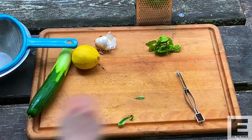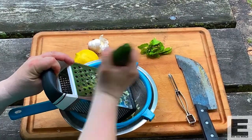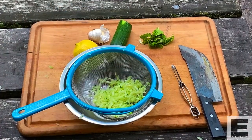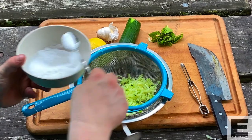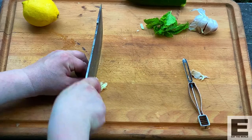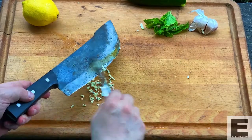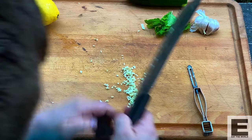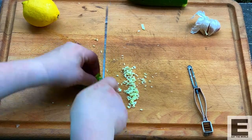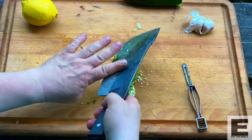Tzatziki, right. So cucumber, garlic, lemon, mint. We've got that cucumber there — we're going to grate it up. I kind of like having those chunks of cucumber in it, but you can grate it finer if you want. Now we're going to put some sea salt through it. Get our garlic ready — cut that up nice and fine, or chunky if you want big chunks of garlic in it. We'll put our cucumbers in a strainer to draw some moisture out with the salt. I've got some mint here, a nice chiffonade of mint. You can put some parsley in it too if you like.